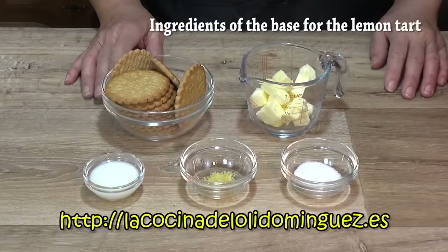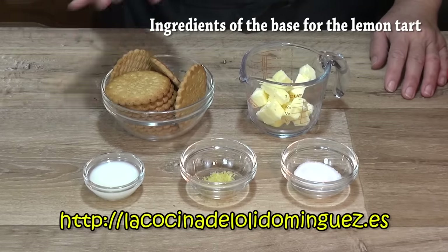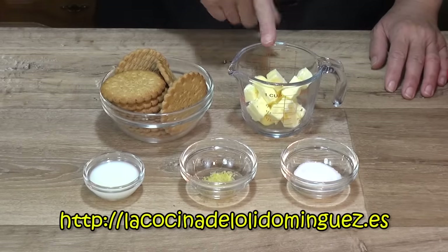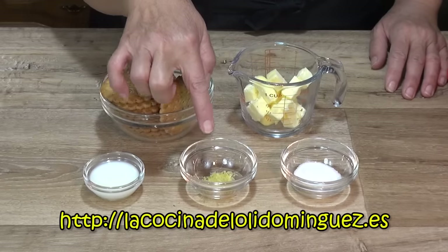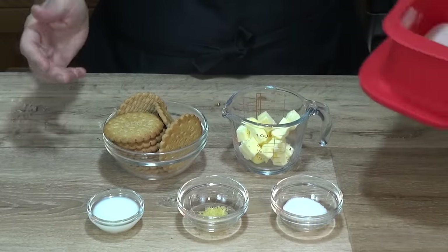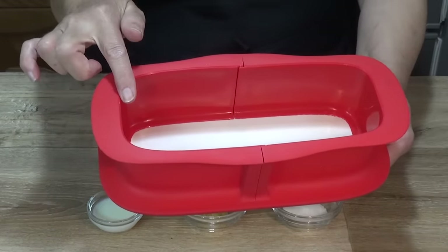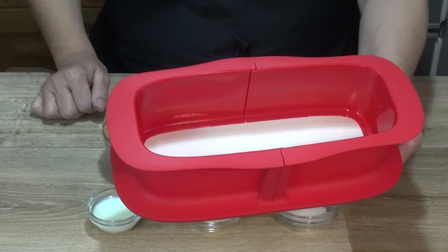La base de la tarta la vamos a preparar con 120 gramos de galletas integrales, aunque podéis utilizar las galletas que más os gusten. 60 gramos de mantequilla sin sal, una cucharada de leche, media cucharadita de ralladura de piel de limón bien lavada y una cucharada de azúcar. Vamos a utilizar un molde rectangular de 23 centímetros de largo por 9 centímetros de ancho y 6 centímetros y medio de profundidad.